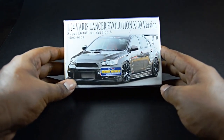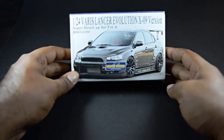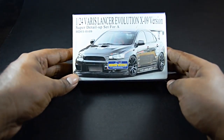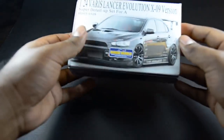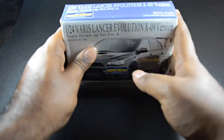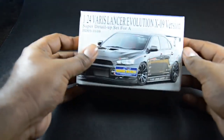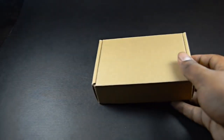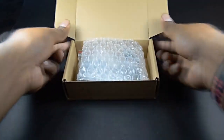This one in particular is the Lancer Evolution — I believe it's the Lancer X Evolution 10. For those of you who know the vehicle, you know what I'm talking about. Let's do a quick review. I'm going to try to keep it to a minimum this time, since my last video was pretty long. Let's go ahead and unbox it.